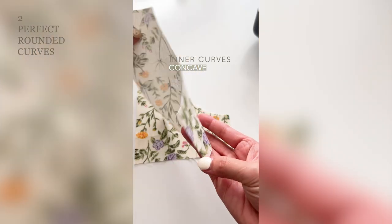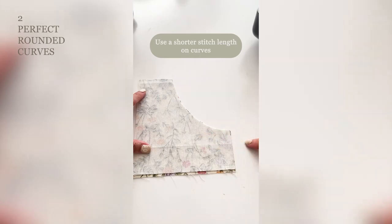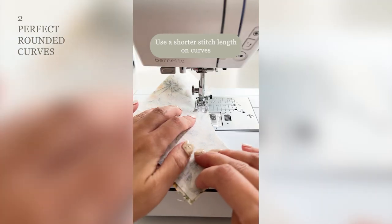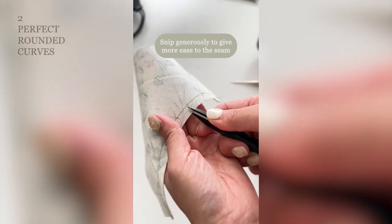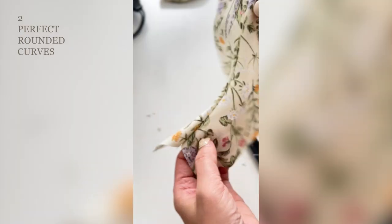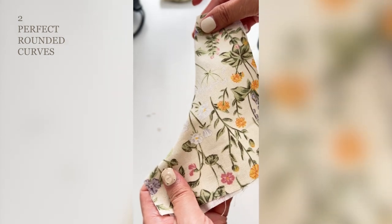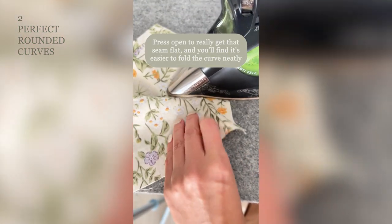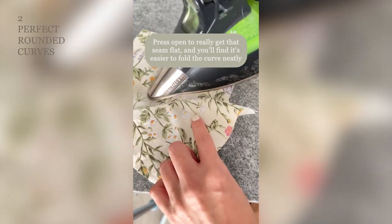This method will help you make perfect rounded curves. For concave curves, use a shorter stitch length on curves. Snip generously to give more ease to the seam. Once turned right-side out, press open to really get that seam flat, and you will find it's easier to fold the curve neatly.